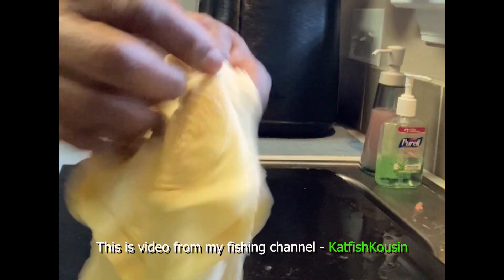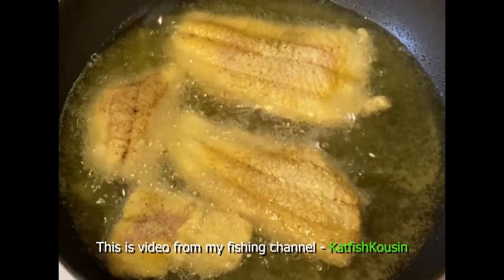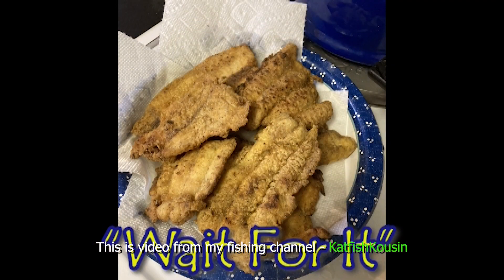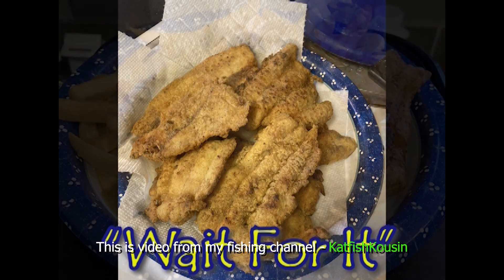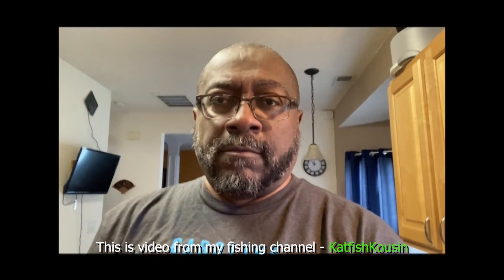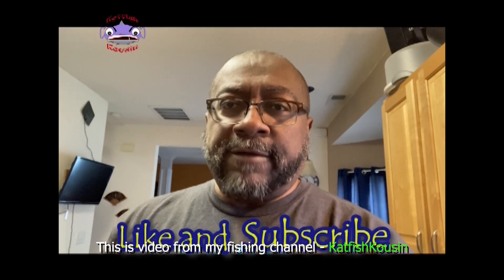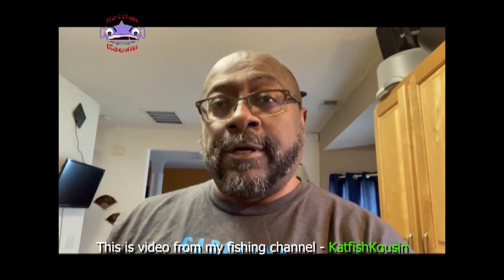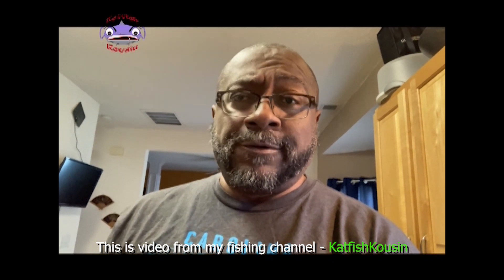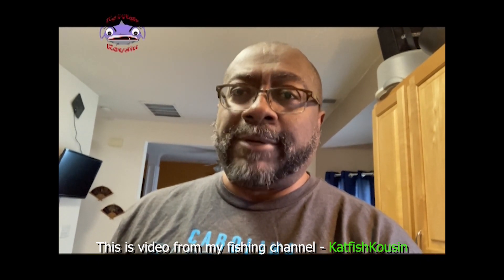Alright y'all, you get it — good, good. Thanks again, YouTubers, for tuning into the channel — Catfish Cousin. Hope you liked the video, hope you learned a lot. Main thing: just be safe, especially if you have a real sharp fillet knife. Hope you enjoyed those pictures of that catfish fried up — I know it ain't no joke, tastes great too. Y'all be blessed, peace.